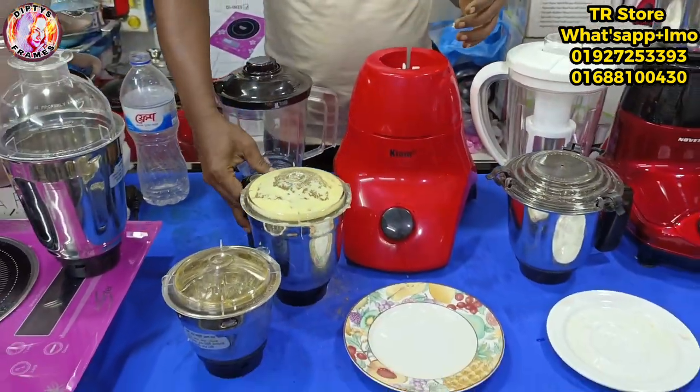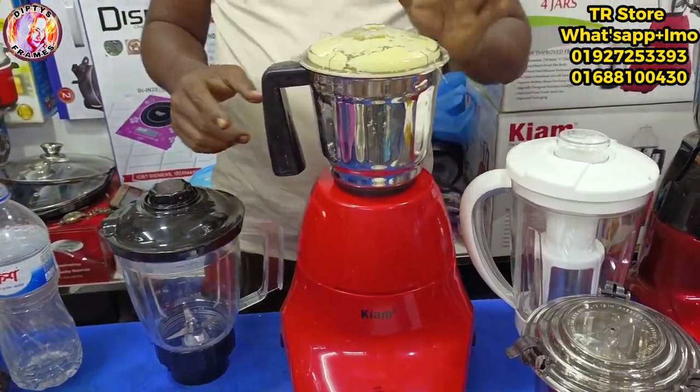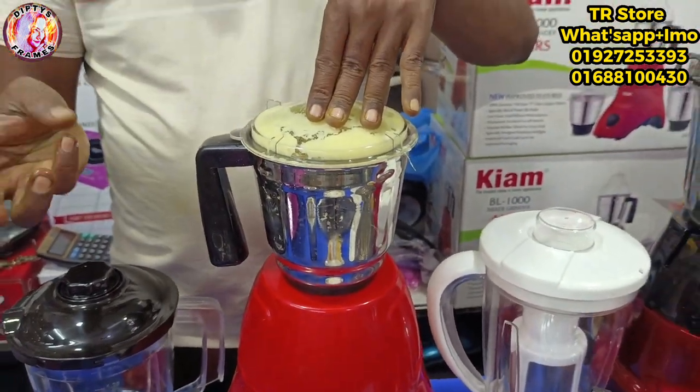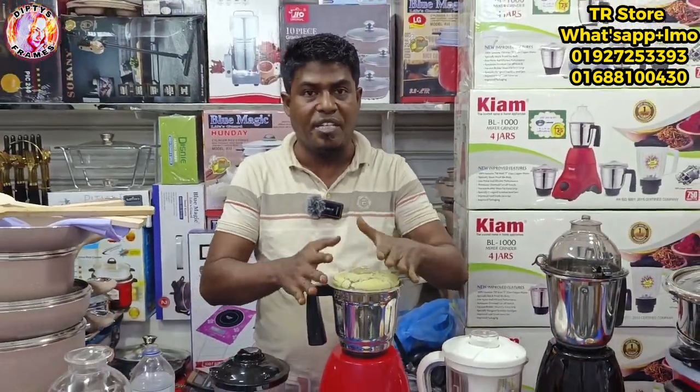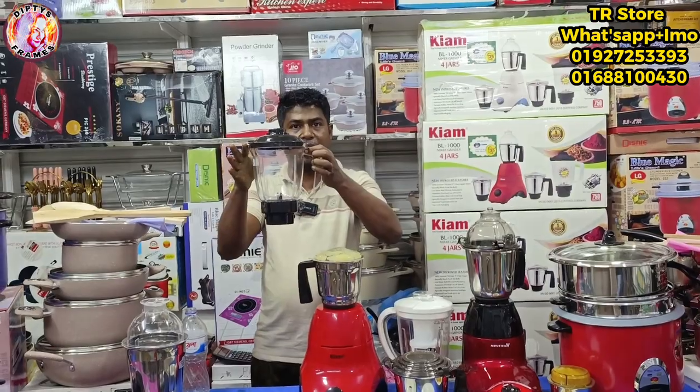I'm going to put it in. This is a hot pot. I'll put it in. This is the warm pot. This is being used in the fresh pot — I'm going to put it in the fresh pot. That's good.